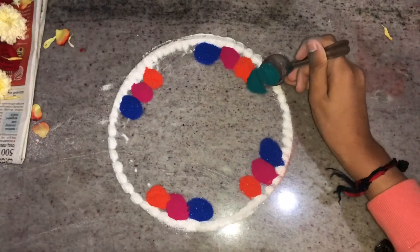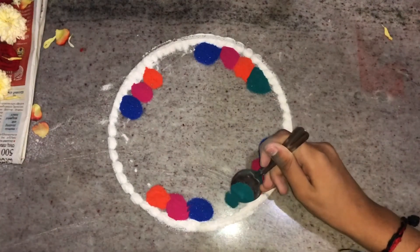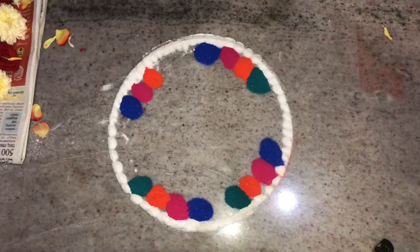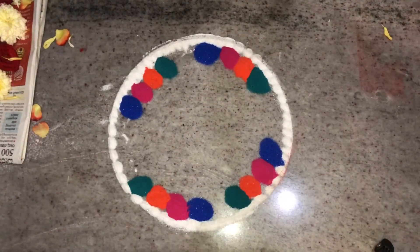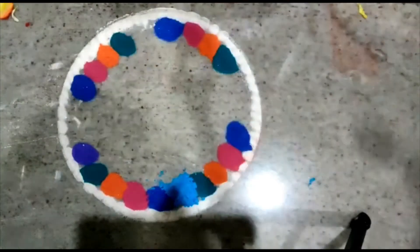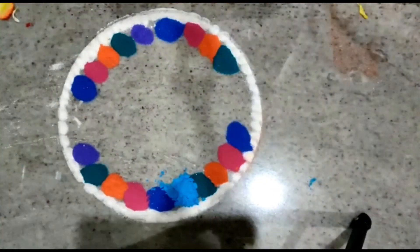Now I'm going to add bottle green rangoli powder, which is also a shiny powder. All the powders I'm using here are shiny rangoli powders. I like putting rangoli — by seeing these colors I feel so relaxed. Do you also feel like this? If you do, smash the like button so I will get to know!